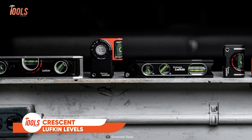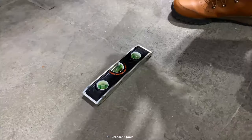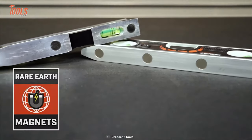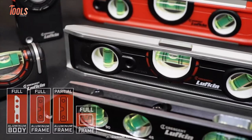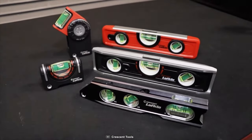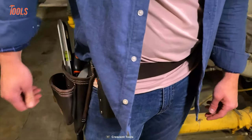Crescent Lufkin Levels is a pro-handyman's ultimate lifesaver with their enlarged vials, providing clear visibility, top-notch aluminum frames for durability, and versatile use in various measuring and layout tasks. The Rare Earth Magnetic Base is a standout feature, effortlessly sticking the levels to any surface, streamlining your work. Available in different sizes, these reliable levels cater to all your leveling needs, ensuring precise measurements. With Crescent Lufkin Levels in your toolbox, you can bid farewell to squinting and worrying, as achieving precise leveling becomes a breeze, making them the go-to tool for every handyman.